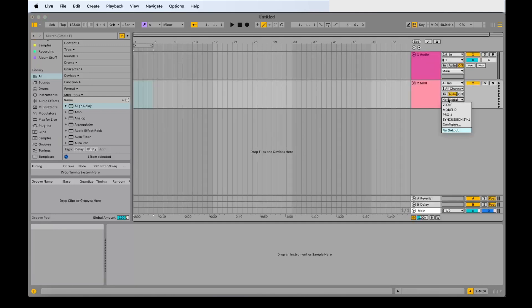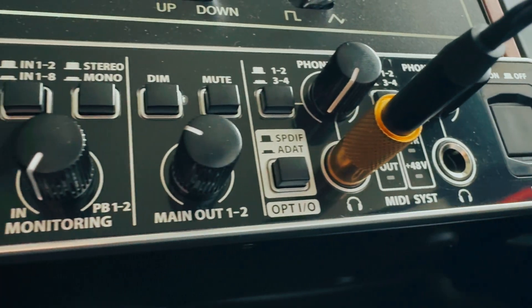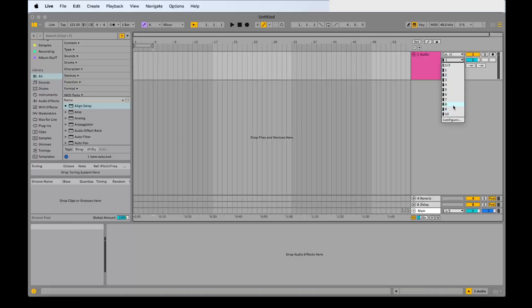I've got all my mono synths plugged into it, and I've got my guitar and my mic plugged in too. The sound quality is really impressive especially at this price. So if you're looking for a really affordable and very simple way of getting multiple inputs into your DAW, I can definitely recommend this.